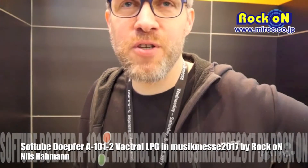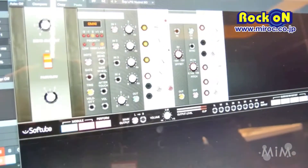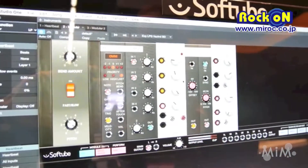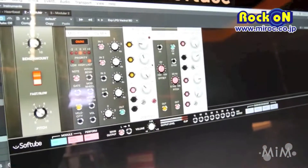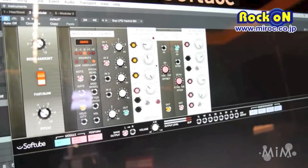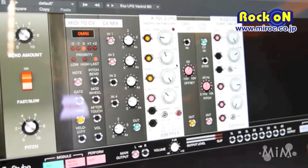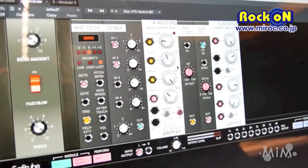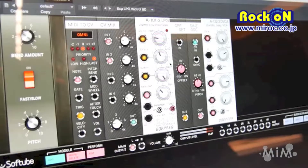I'm Nils from Softube and I'll show you the new Doepfer A101-2 LPG module that we just released last week. It's a module that uses a vactrol, which is a light source with a sensor — like an optical compressor — and it combines a low-pass filter and a gate or VCA.